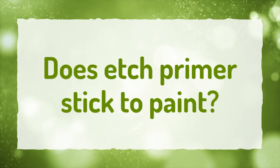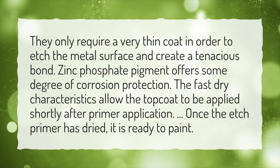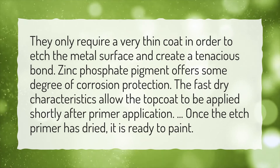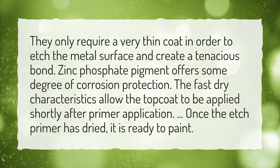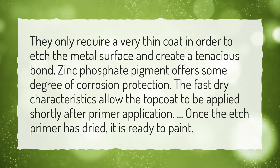Does etch primer stick to paint? They only require a very thin coat in order to etch the metal surface and create a tenacious bond. Zinc phosphate pigment offers some degree of corrosion protection. The fast-dry characteristics allow the top coat to be applied shortly after primer application. Once the etch primer has dried, it is ready to paint.